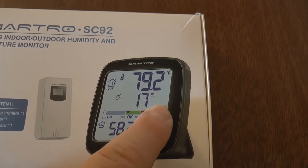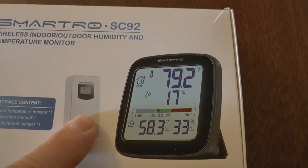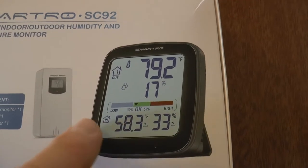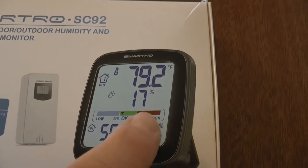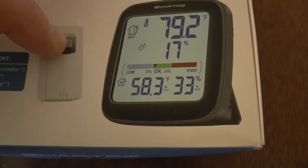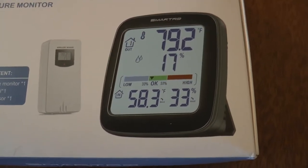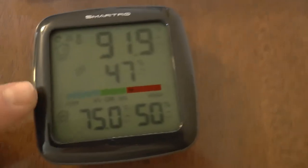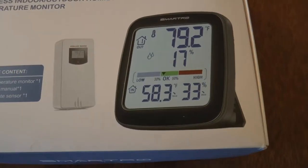This device goes in your home, and the sensor goes outside or inside wherever you want. It sends a signal with the temperature to the main display. The bottom part shows the temperature and humidity where the home monitor is sitting, and it tells you the reading from the remote sensor. You can connect up to three sensors. I have two — one outside my home and one in a refrigerator.